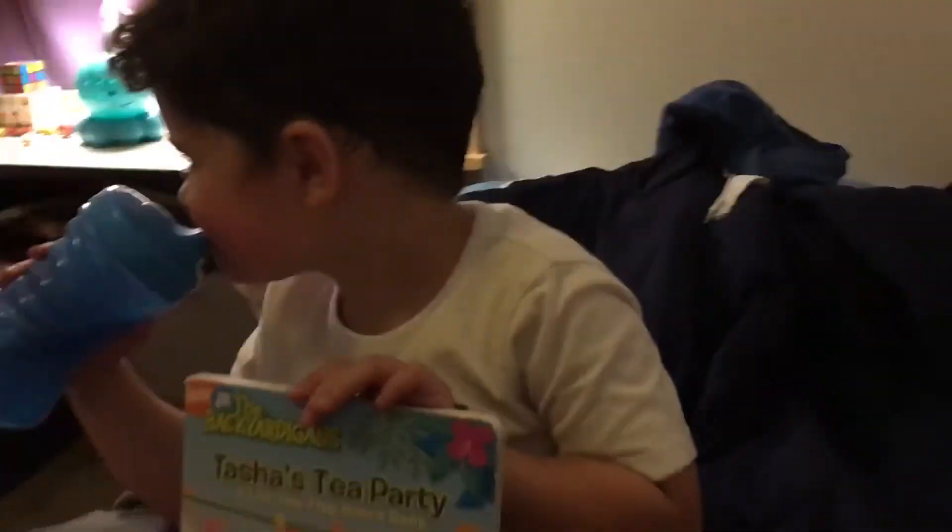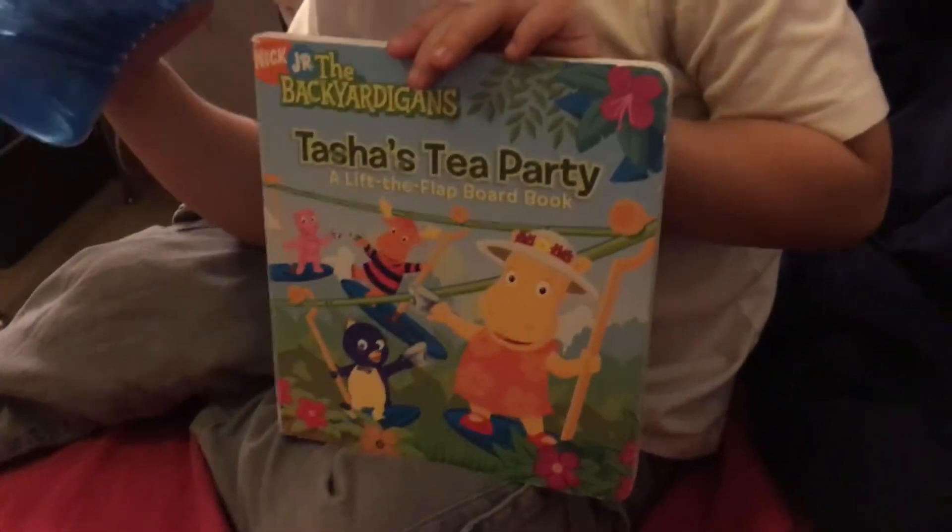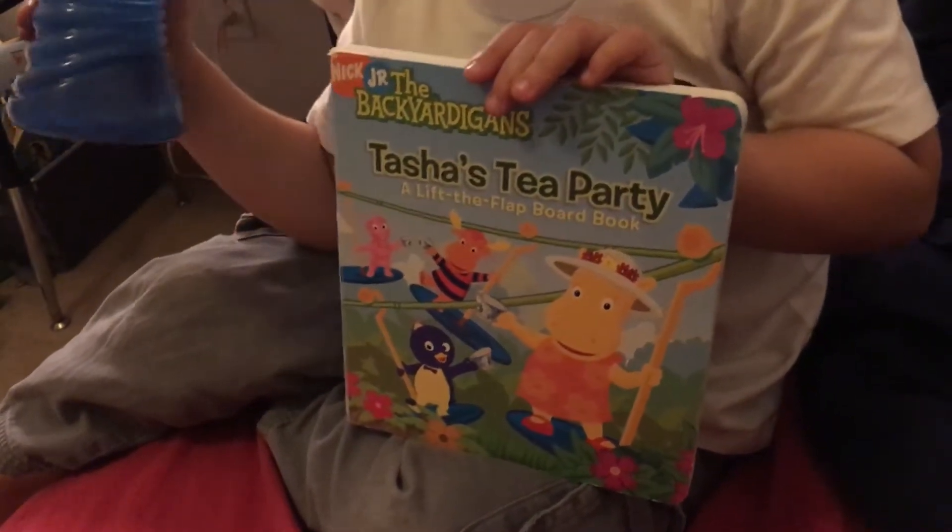Welcome to Storytime with Josh. Today Josh wants to read The Backyardigans: Tasha's Tea Party, a lift-the-flap board book.